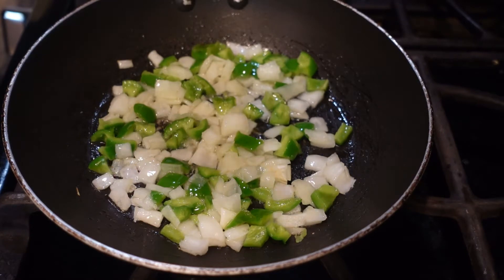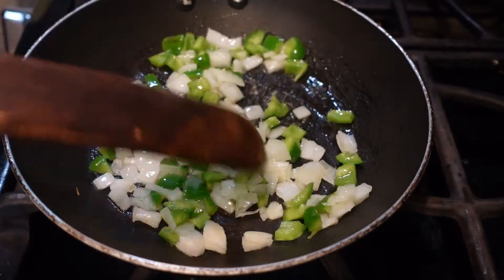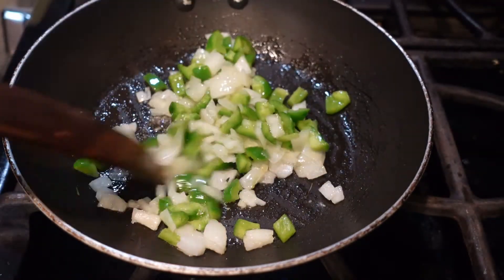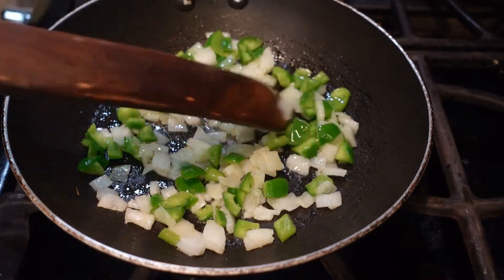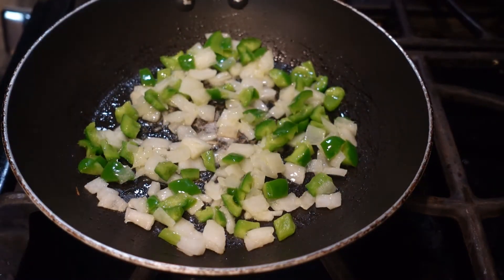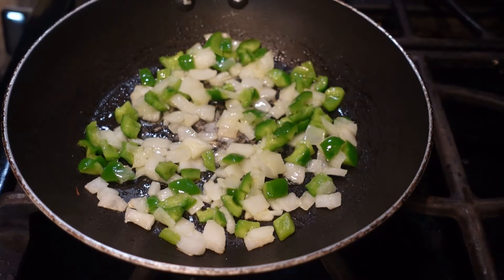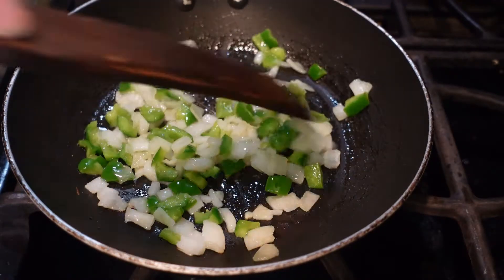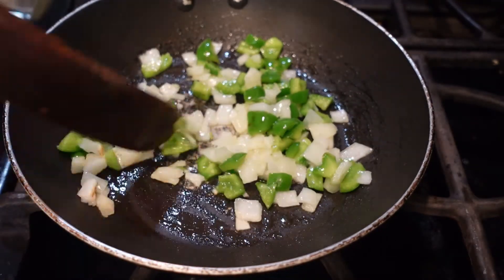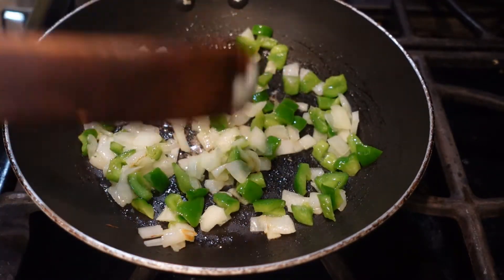The very first thing I'm doing is cutting up some onion and some fresh bell pepper out of the garden. I'm going to sauté these for just a little bit in my homemade ghee. Ghee is basically like shelf-stable butter but the smoke rate is really high, so you can fry, sauté, or bake with it — anything you use butter on, you can use ghee on. I'll link that video down in the description if you're interested in making homemade ghee.